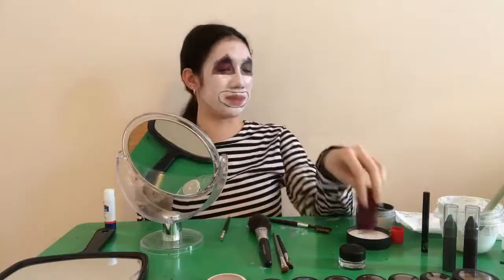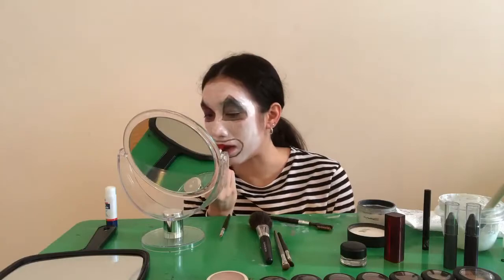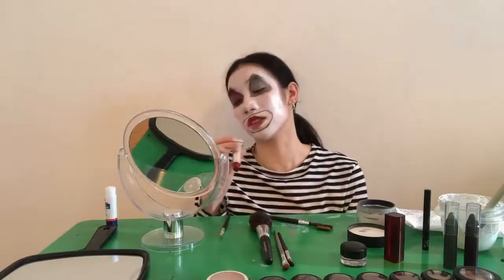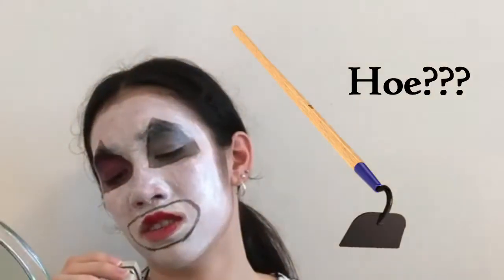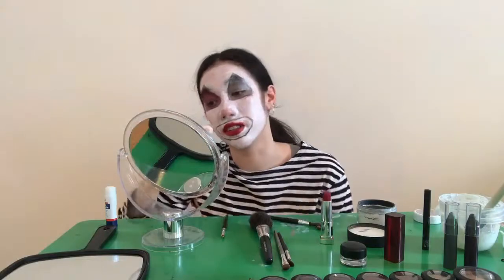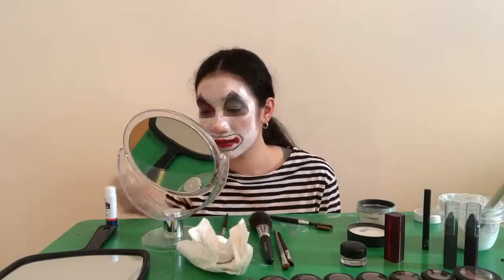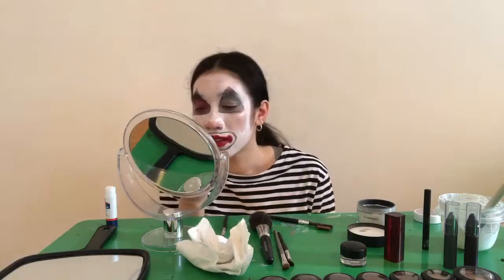We're just going to use red lipstick. Wow, this is really red. What color is this? Red Revival. I'm just going to get the nose for that clown nose, and then we're also going to clear the cheeks — a little circle. Kind of looks like I'm just picking my nose. I think I got some on my bottom — yeah, right there. She's a messy clown, it's okay.